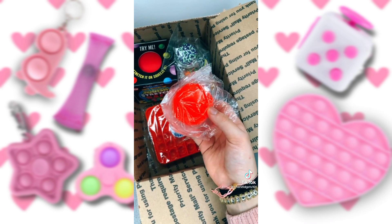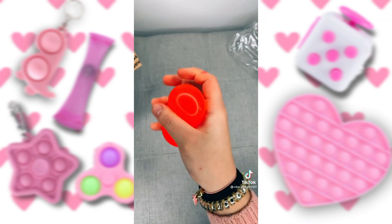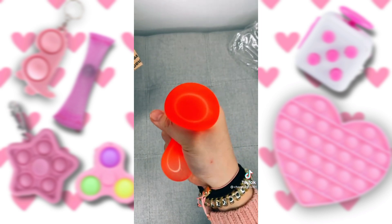I think this one's another dough ball, but this one's smaller, so let's open it. I was actually wrong — this is a jelly ball. This one feels so cool, too.